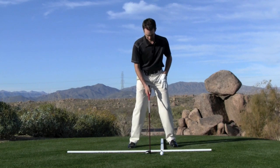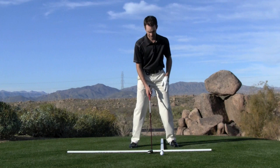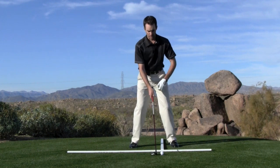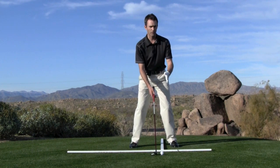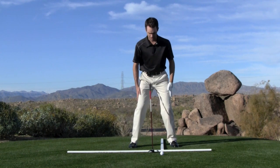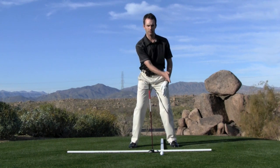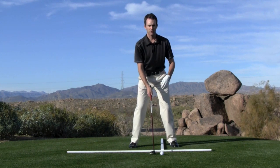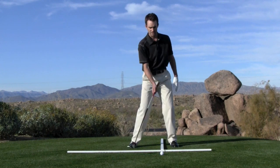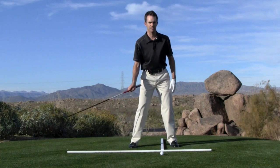So our ball position with a fairway wood is a couple of inches inside of our left foot. Generally a tendency as we move balls forward, players tend to shift their weight forward. I always encourage remaining 50-50 — both legs 50-50, shoulders square — regardless of where we move the ball. When we change ball position, we're hoping to make the same swing, hitting the ball just at slightly different points in the same arc.